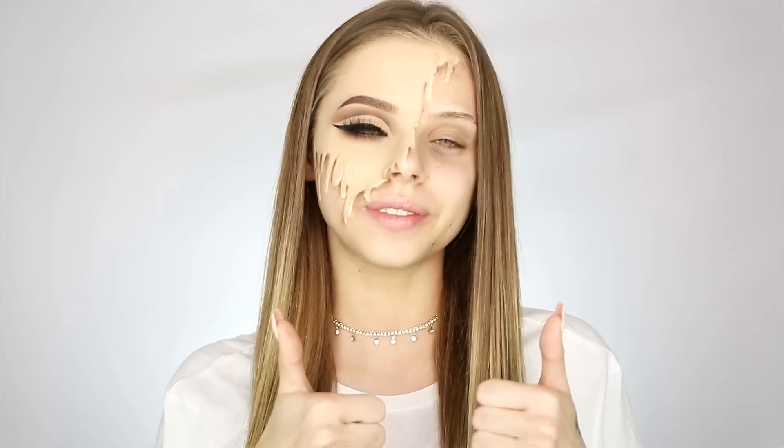Okay guys, so that's it. If you like this video, please give it a thumbs up. Don't forget to subscribe to my channel and see you next time. Bye-bye.